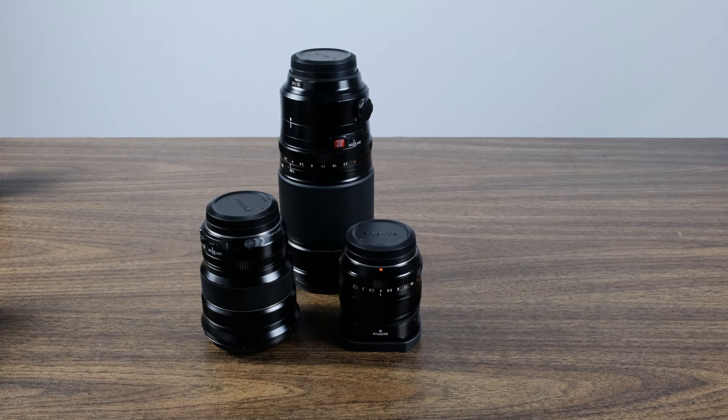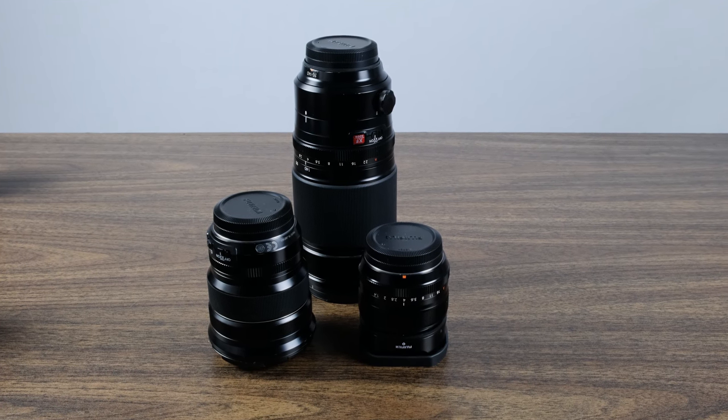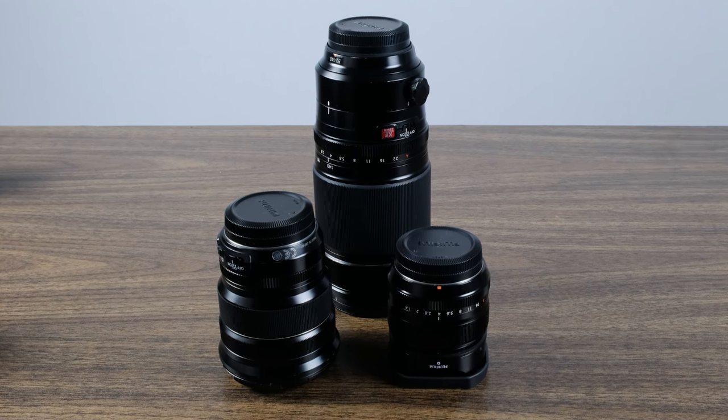The last kit I want to talk about is probably going to be the most controversial — the kit I would bring to a paid event or professional shoot. This is going to be very subjective. When you put together a pro kit, it's going to be based off of the scenario you're going into. If you're shooting in a very dark area you'll adjust the kit; if it's bright sunlight you'll adjust accordingly. This is kind of the base I start off with, and I'll adjust based on the scenario.